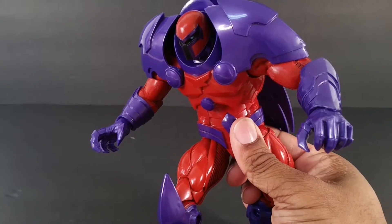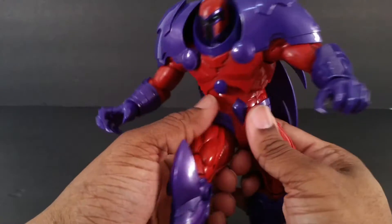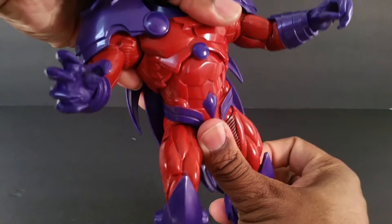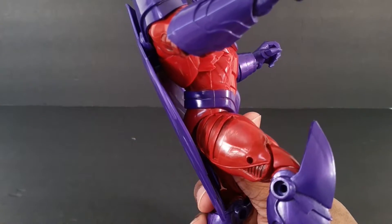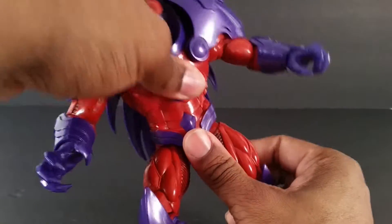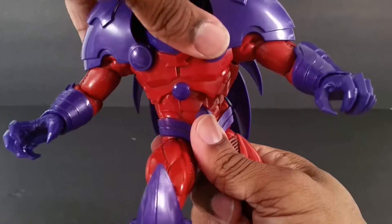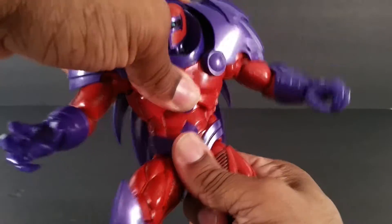One of the things I really like about this figure, just like Hulkbuster, is an awesome diaphragm joint. I can bend back that far, maybe a little bit more without the cape on, and it can bend forward a lot and definitely pivot side to side.